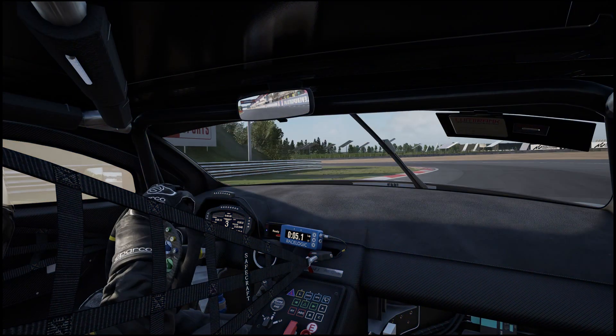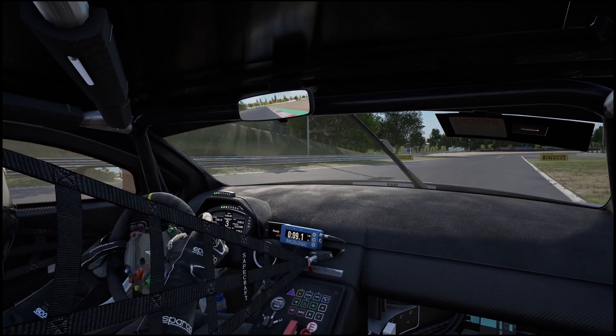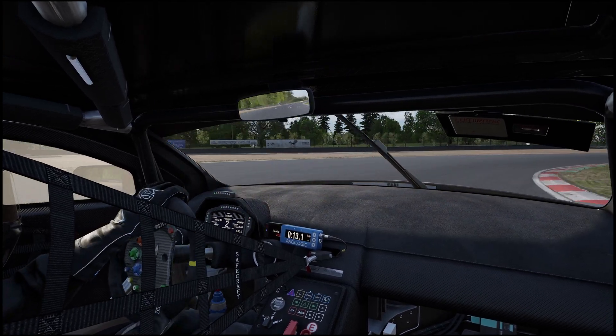Recently the wonderful people at RaceLogic got in touch with us and asked if we would like to try the latest version of their VBOX simulator software, which is currently in early access, and it was very easy to say yes. So in this video I'm going to be showing you how it works, what it can do, and hopefully I'll be helping you make an informed decision as to whether or not you should be purchasing this. For full disclosure, we were sent this software by RaceLogic, but all of the thoughts and opinions in this video are my own, and you can read our full review policy in the description below.